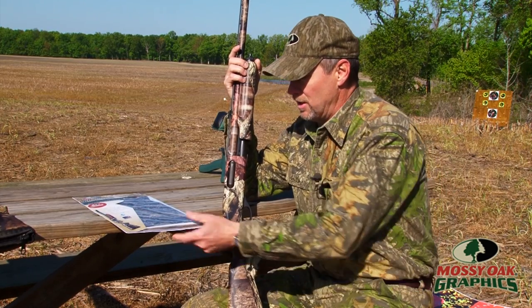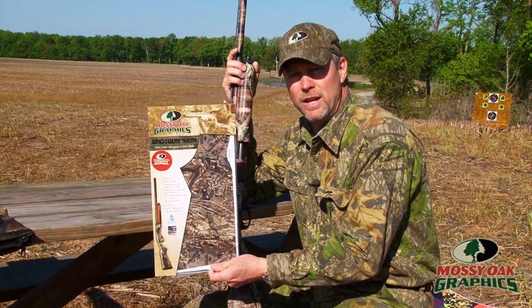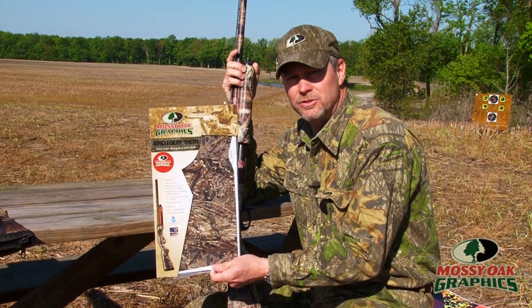Just kind of wanted to show you that product and let you know that there's a new way to camouflage your guns, your shotguns and rifles.